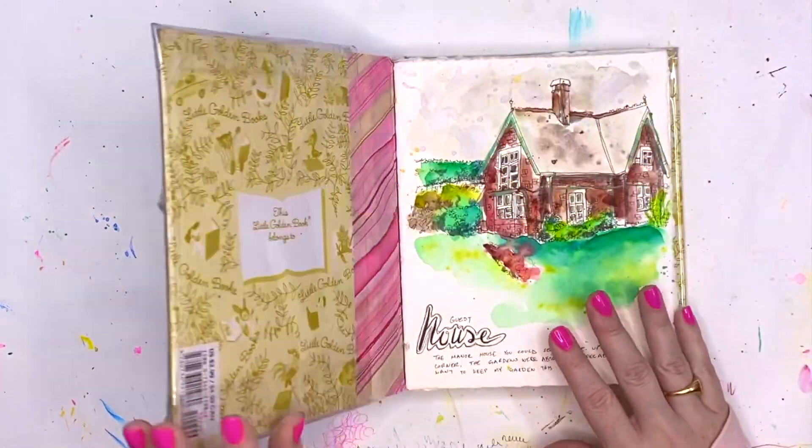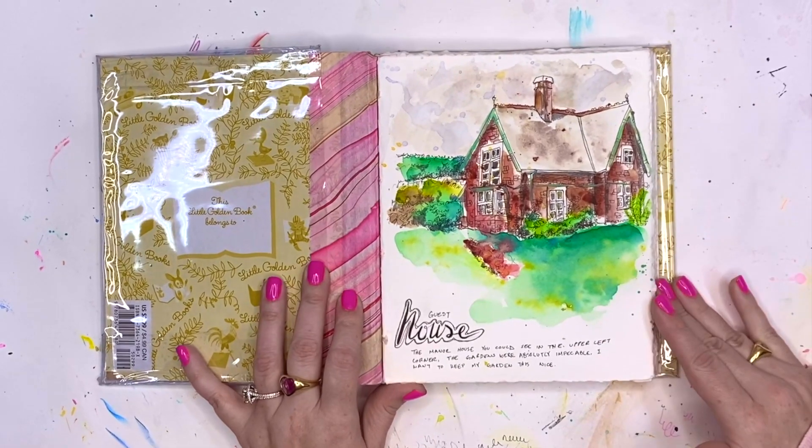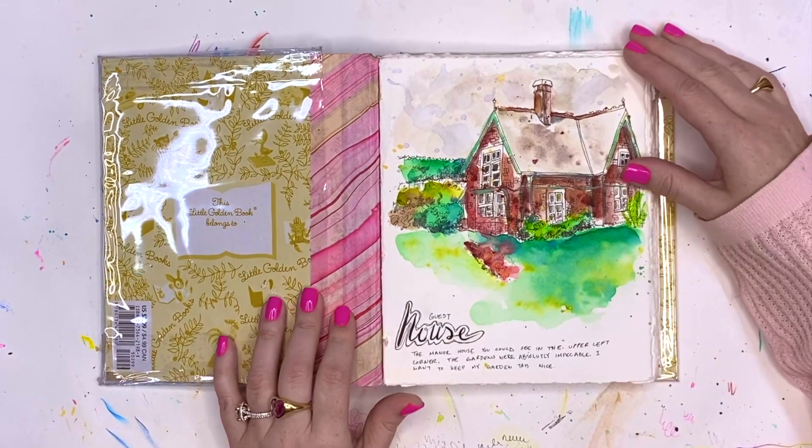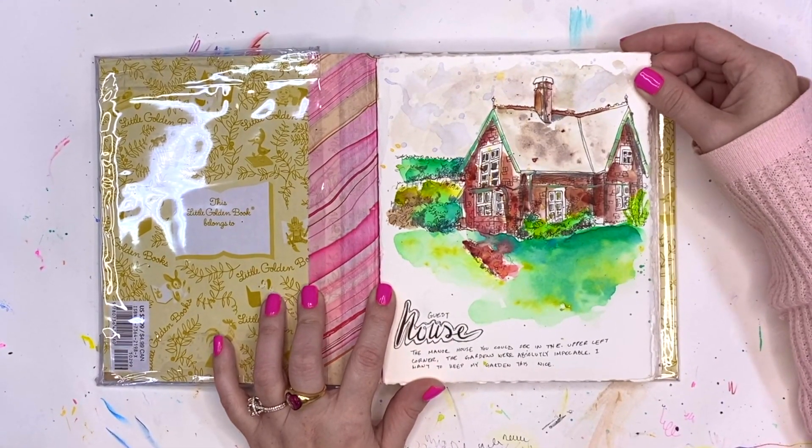I warn you, this book is not finished. Some of the drawings still remain as sketches. I figure this is a sketchbook — I'm ready to be finished with it and move on. I thought we'd just do a little walkthrough and talk about some of the pages.